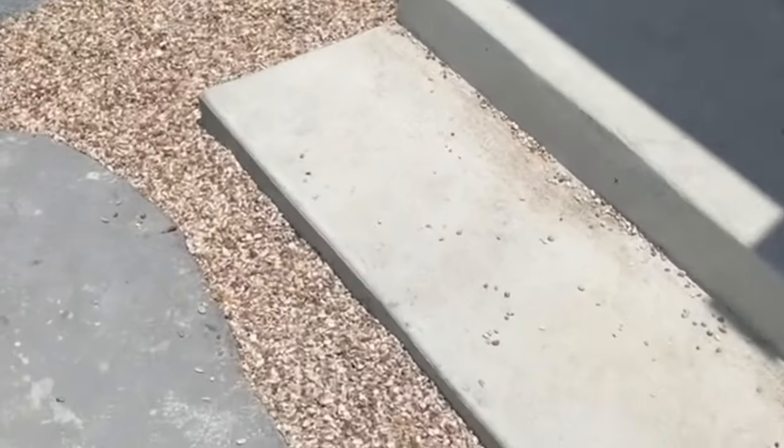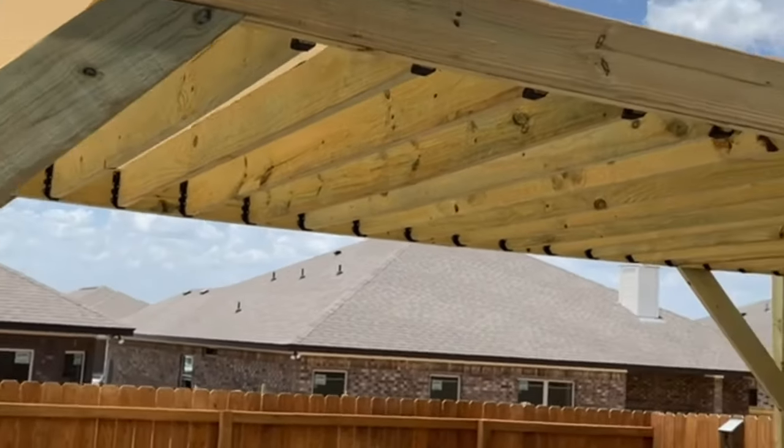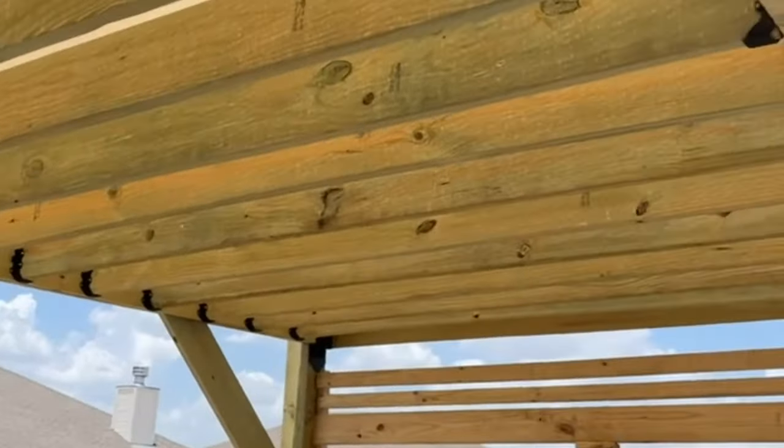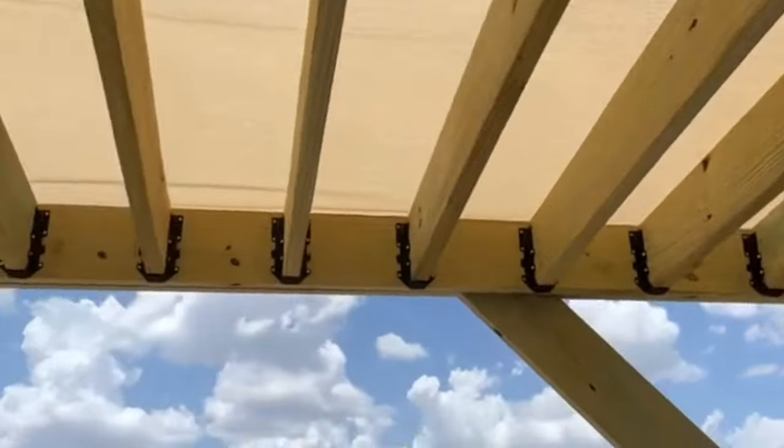Here's a shot of the pergola. I started adding some privacy fencing on the top — I plan to do that around more of it. You can see I added a sunshade, just bought off Amazon, cut it, and secured it down.